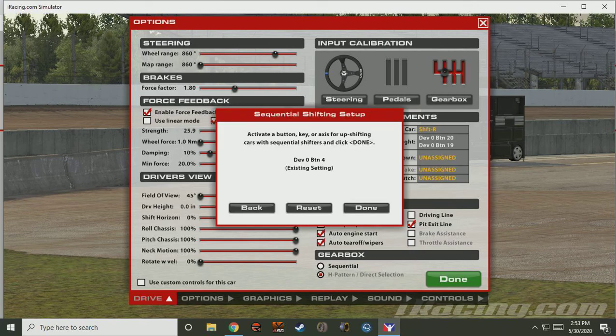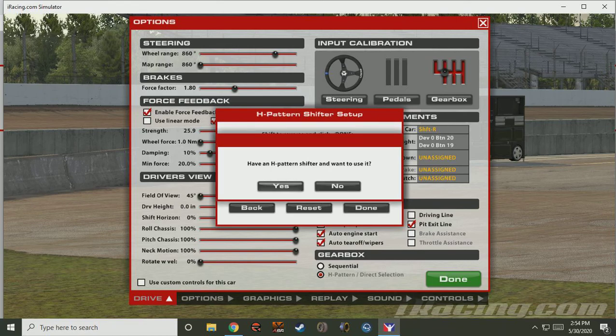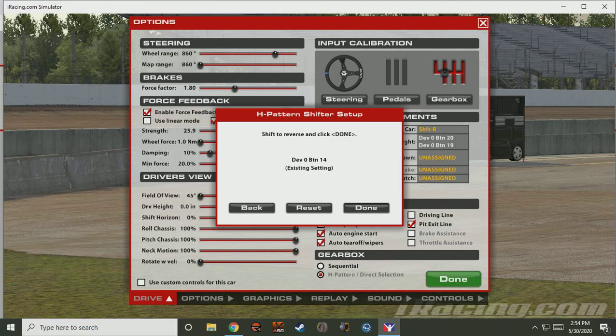The gearbox. Sequential shifting setup. Done. Set your buttons. Done. Have an H pattern. Done. I've already done all these things — set them where you'd like them.